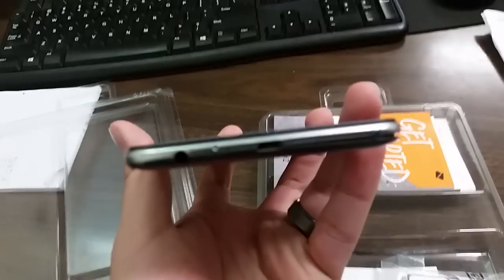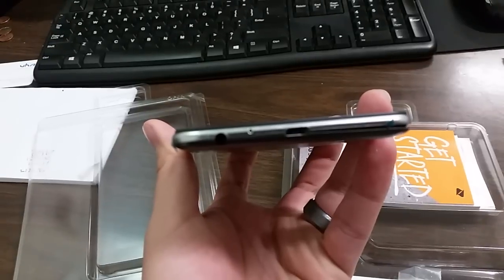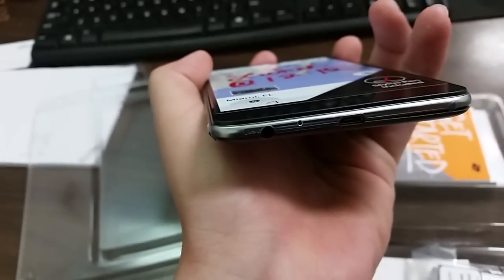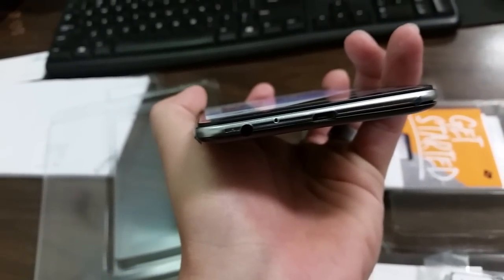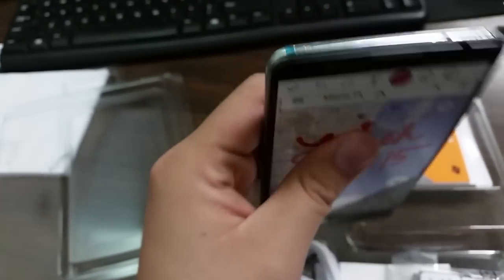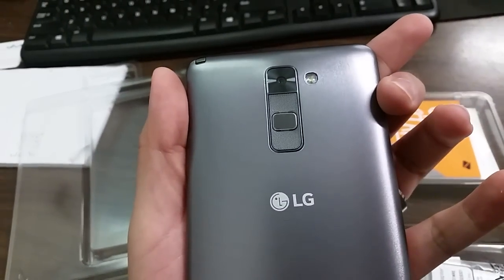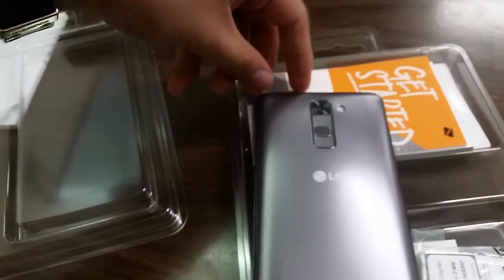On the right there's nothing, on the left there's nothing. On the bottom we have your 3.5 millimeter headphone jack, mic, and charging port. On top there's nothing. The back is where all your buttons are — volume up, power, volume down, your flash, 13 megapixel rear-facing camera, and rear speaker. Also on top you have your stylus pen.